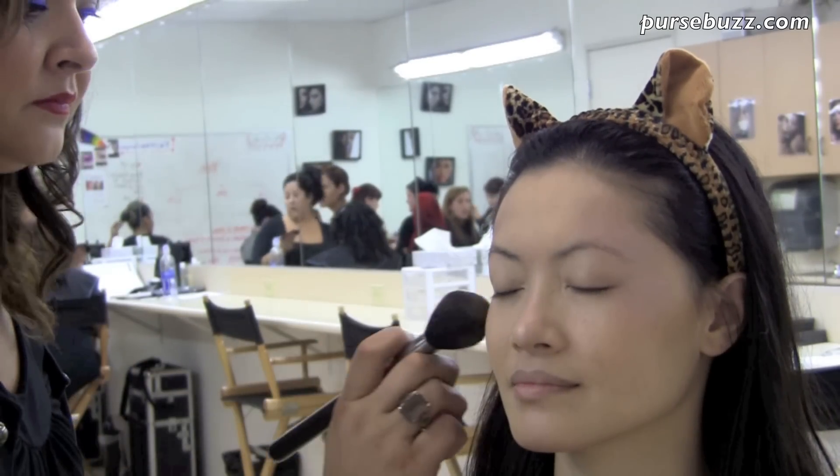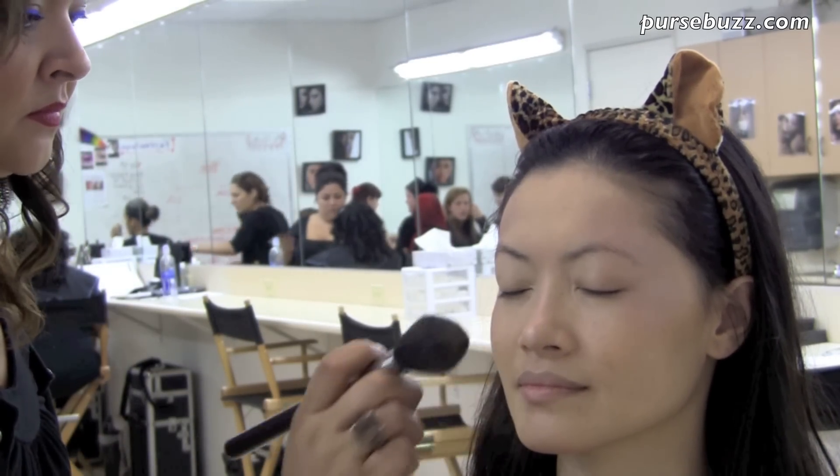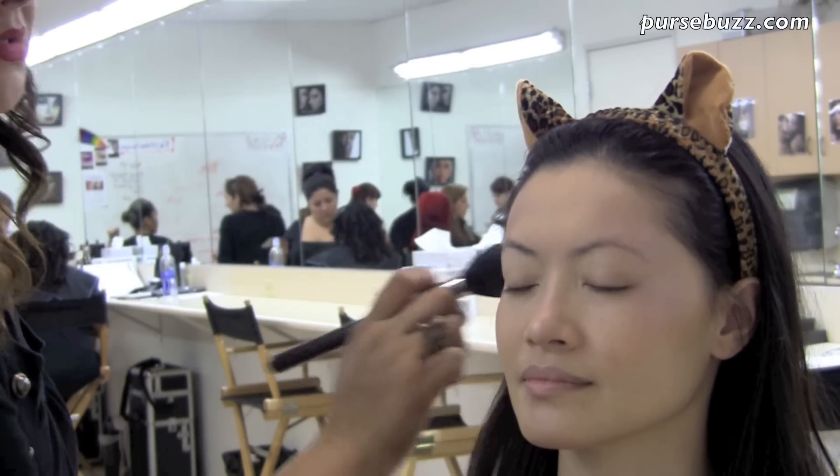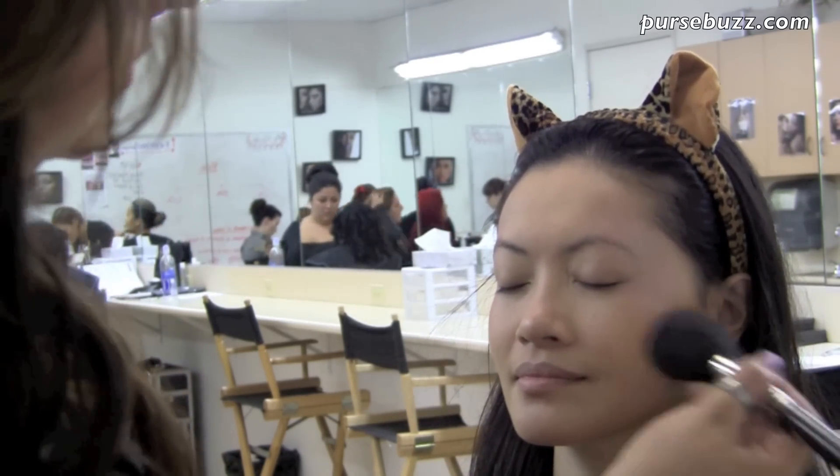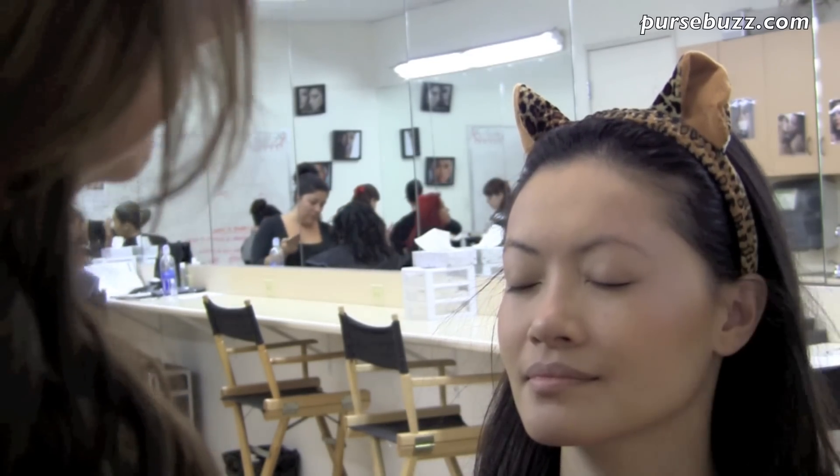Next, take a deep bronze color and apply it to the hollows of your cheeks, particularly closer to the ear, and bring it forward. This will add depth and dimension to the cheeks, enhancing the shimmery areas that you've done before.